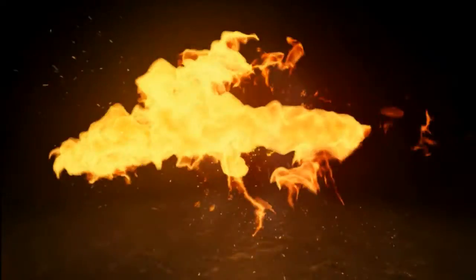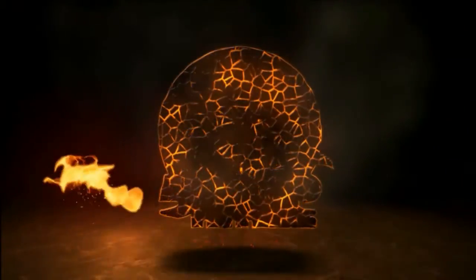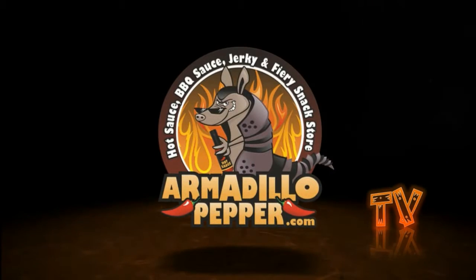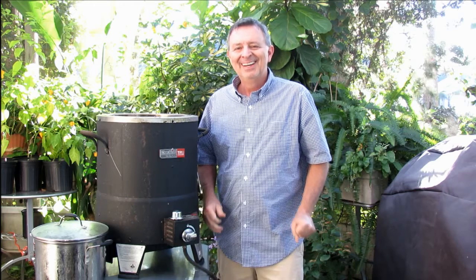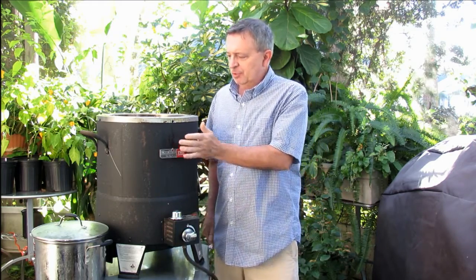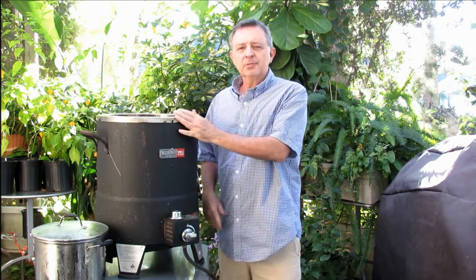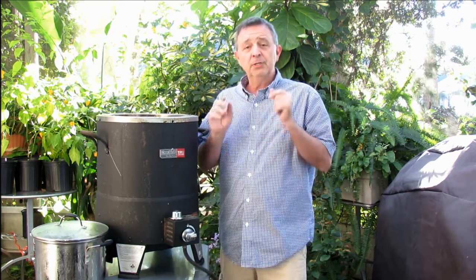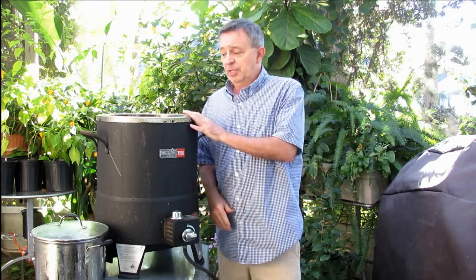Today on Armadillo Pepper TV, we're going to make turkey legs in our Big Easy Oilless Fryer. Hi, my name is Jeff. I don't know if you've ever used one of these Big Easy Oilless Fryers, but it doesn't get much easier to cook whole turkeys or turkey legs with one of these guys.